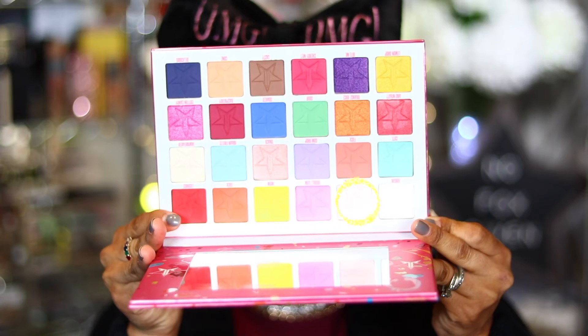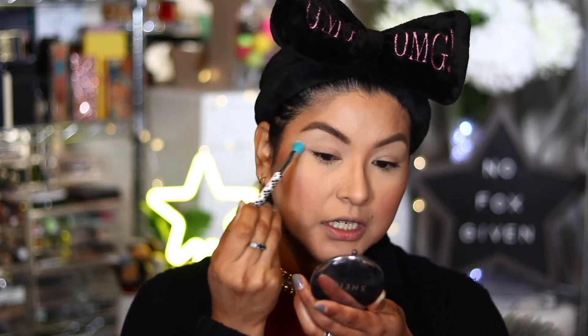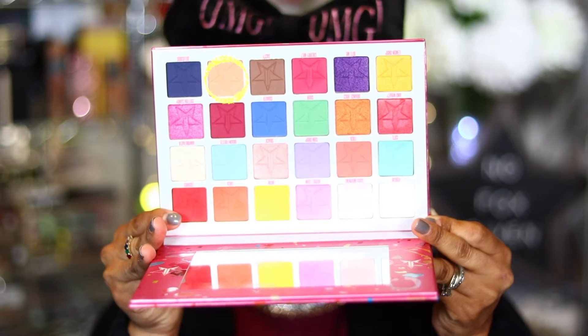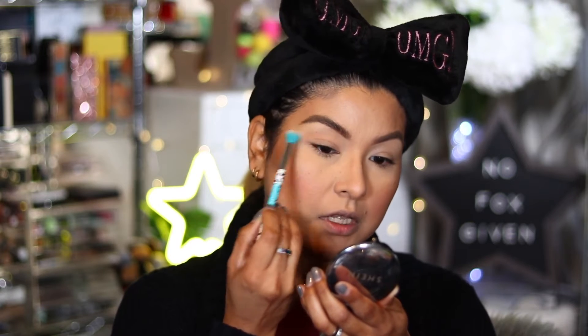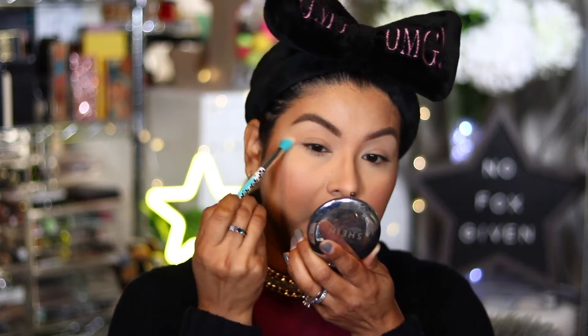I'm going to start with the shade called Good Morning, taking it on this fluffy Essence Eye Blender Brush. It's one of those light, skin-tone shades so you won't really see it appear — I'm using this to set the base. There's another shade in here called Cone; it's a really pretty peachy color that reminds me of Peaches and Cream from Makeup Geek. I'm just being really sloppy and blending it out on my eye because it's the color that's going to help blend all the other colors together.